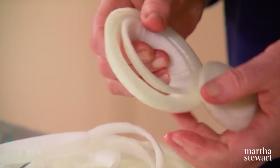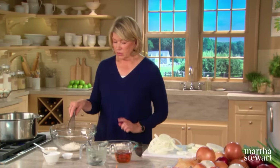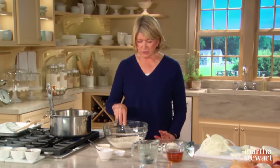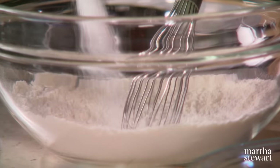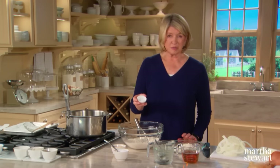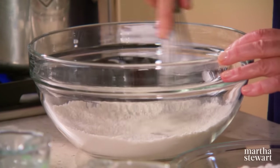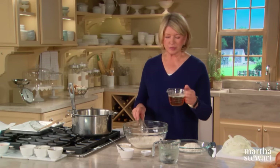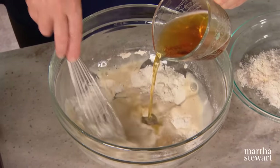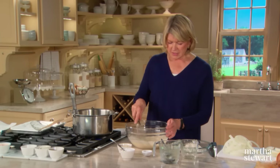Now we'll make the batter: one cup of all-purpose flour, a quarter teaspoon of white pepper, a teaspoon of salt, and — surprisingly but importantly — half a teaspoon of baking powder. Whisk all these together. And here's the secret ingredient: beer. One cup of a lager beer. The beer contains carbon dioxide which actually adds to the crispiness of the fried onion. The batter will be a little lumpy — don't worry about it. Add two tablespoons of iced water. It's similar to tempura batter.